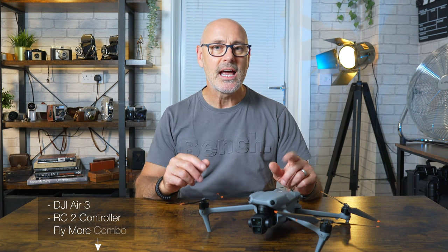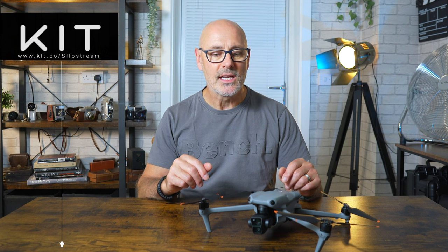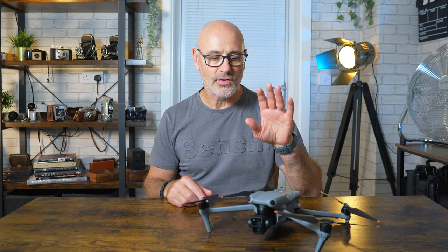I think you'll agree the Air 3 is an amazing bit of kit. There is an affiliate link in the description below if you're thinking of purchasing one, and there's a link to our kit shop for everything I use and recommend. I've got another half a dozen videos being edited at the moment on the DJI Air 3, and a playlist you'll find here with all those videos as they come out.